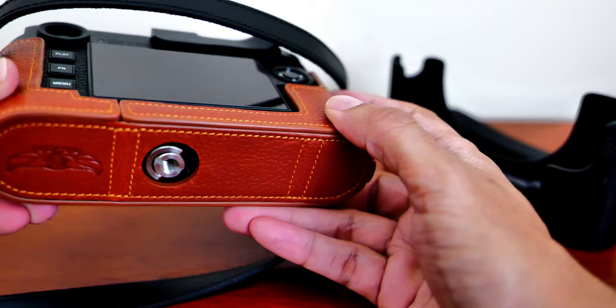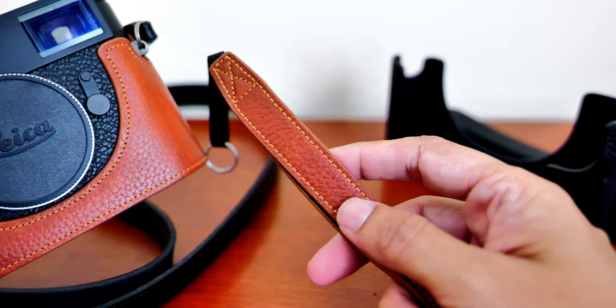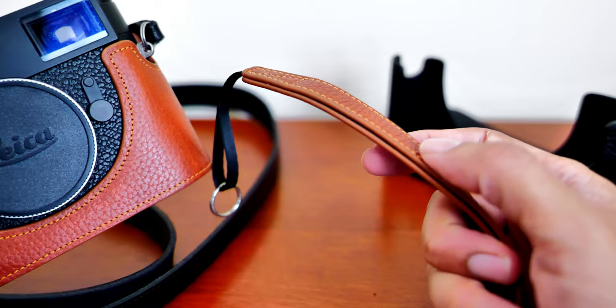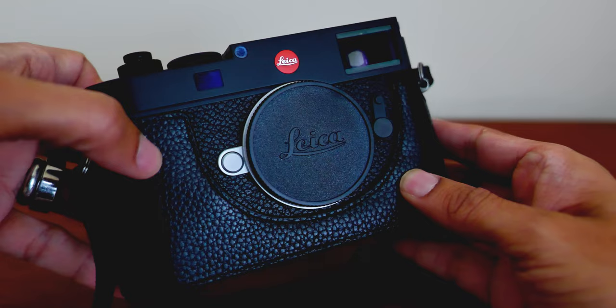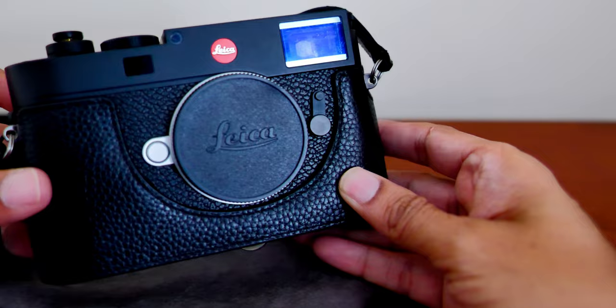The interior material is lined with a soft felt material which does a good job of protecting the camera. This one also came with a free wrist strap. Here it is with the black leather — a nice choice for a stealthy look. The black leather texture exactly matches the leather on the Leica M11 body.